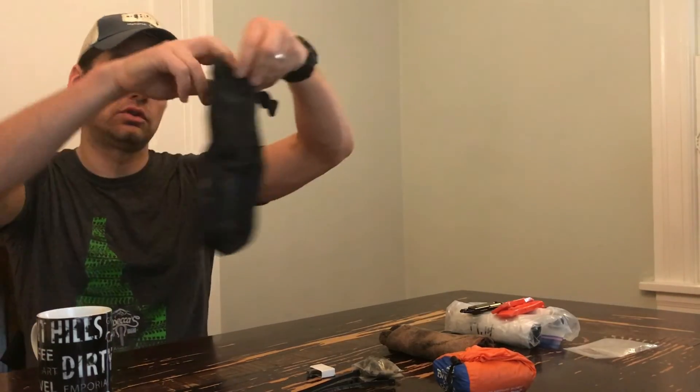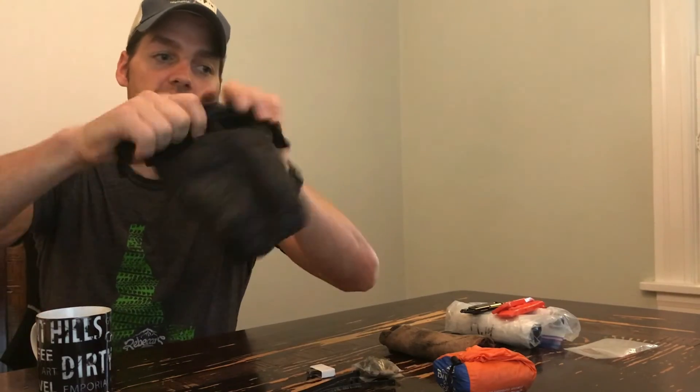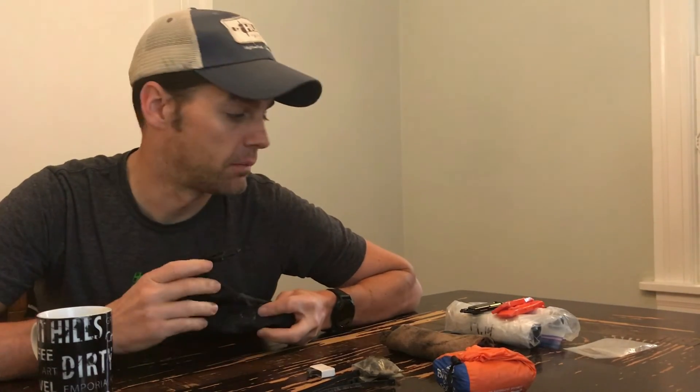All of this goes into this tiny little dry bag with a roll-top, and then it stuffs into the harness on the seat pack on my bike. That's it — that's basically all I'm taking with me from a fix or repair perspective.